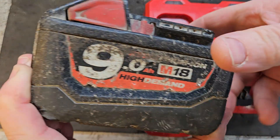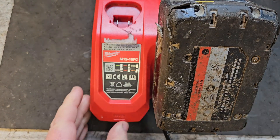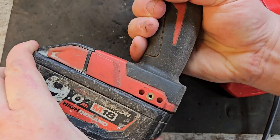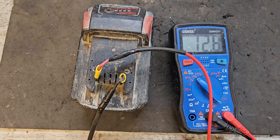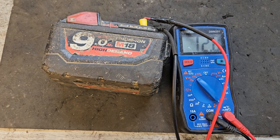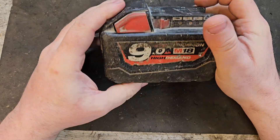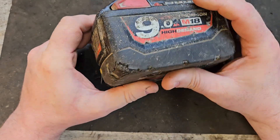Welcome to my channel. Today we've got this 9Ah high-demand Milwaukee battery and it's showing one flashing light. If we put it on the charger we get the Milwaukee Christmas — the flashing red and green light. The voltage is a none-too-impressive 12.7 volts, which is not good for an M18 — an 18-volt battery that can reach 20 volts when fully charged. People like the jump-start method of battery repair, but it doesn't work as often as people think. So I'm going to dig into this and see what else is going on.